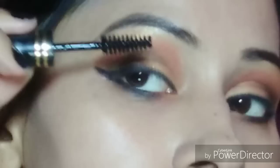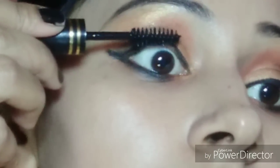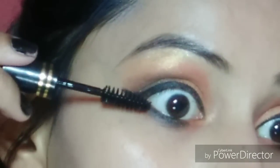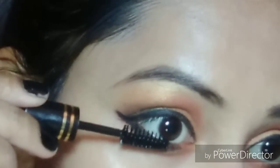I have used Blue Heaven mascara. You can also use false lashes. Here I am using the In Color Palette. In the In Color Palette you can get a brush, highlighter and eyeshadow — it's a pretty good palette.